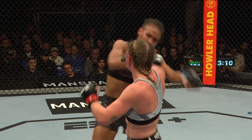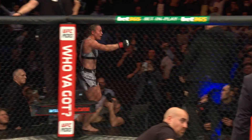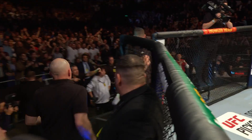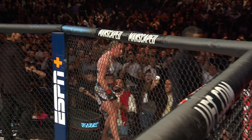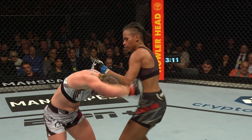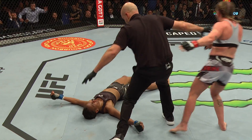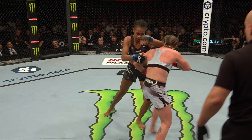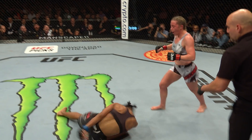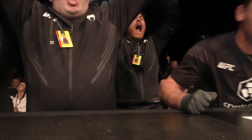You've got to be ready for that. What an unbelievable moment — that is absolutely bonkers. Let's take a look at how this went down. Oh, a spinning elbow — KO for Meatball Molly. Look at this: she's setting it up for a couple of seconds. As Carolina is coming forward, she senses that weight moving forward, she spins it. That's how you get a knockout.